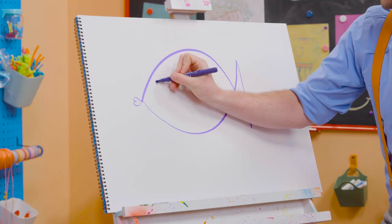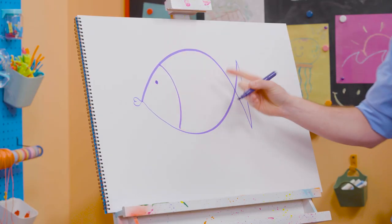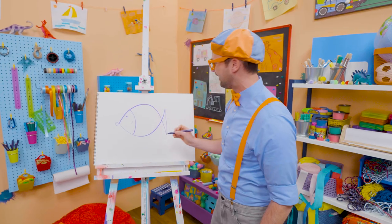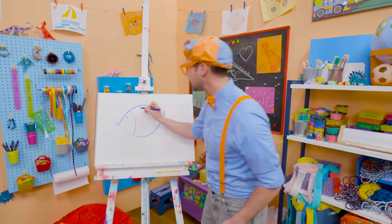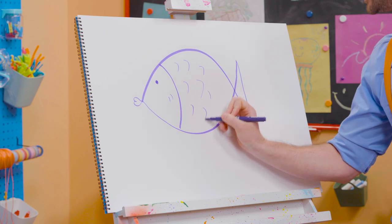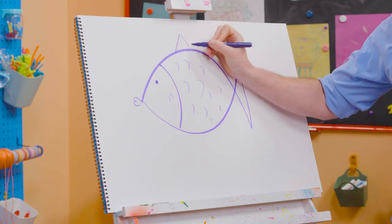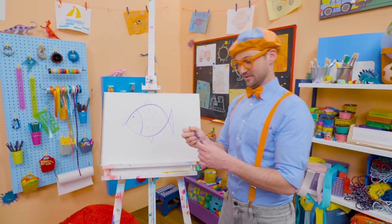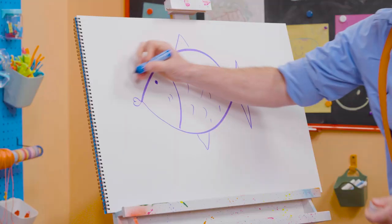And a small circle for the eye. A curved line to separate the back from the front. All right, and what does it have on its body? Not fur — yeah, scales. This fish is so cool! I'm going to draw a top fin up there. Looks like a triangle, right? And a bottom fin. But I can't forget about some bubbles.